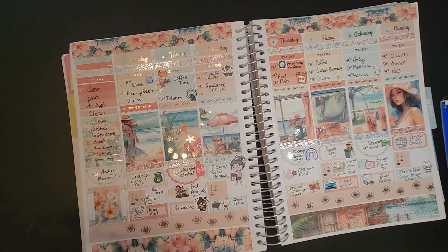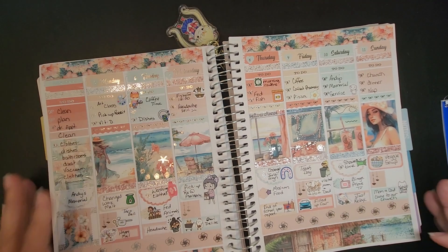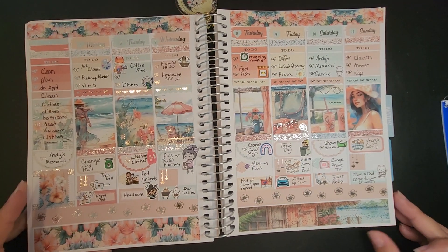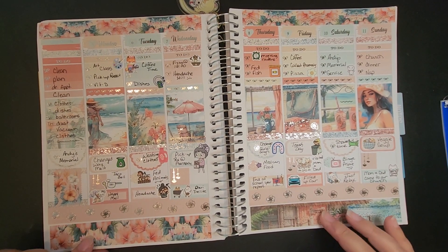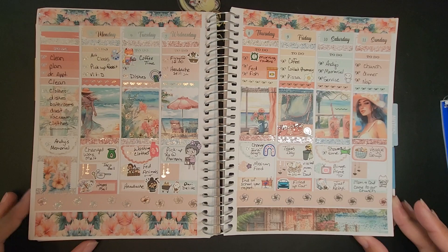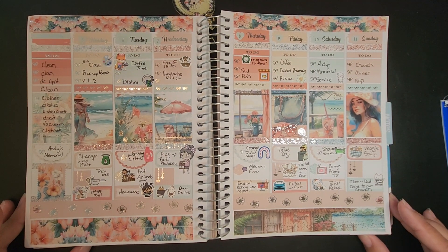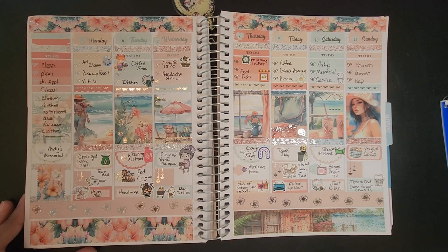So now this is the week of the 5th through the 11th filled out with all my little stickers. If I used something and forgot to tell you where it was from, leave me a comment and I'll try to do that. But this is how it turned out — so if you guys like this, give me a thumbs up, subscribe, and I'll see you on the next video. Bye y'all!